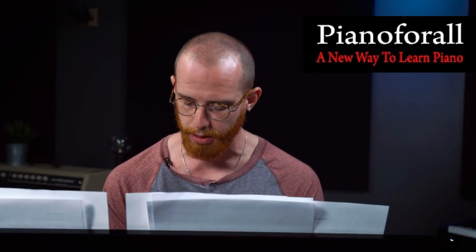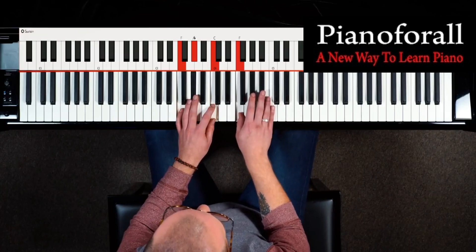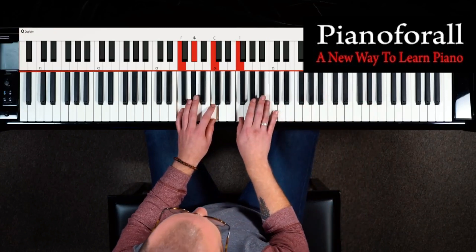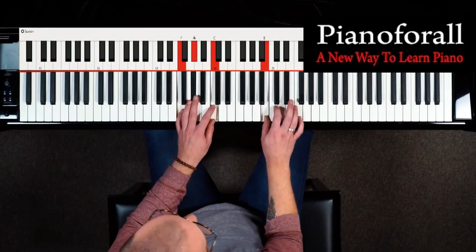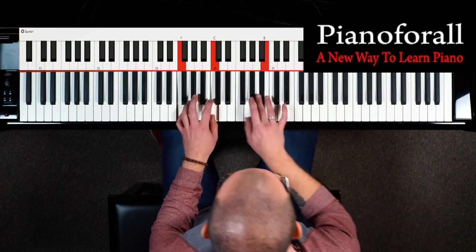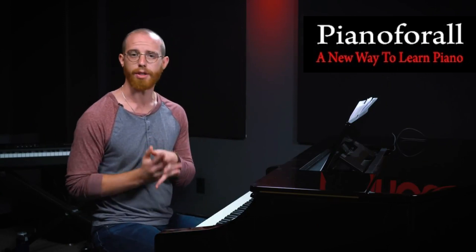The F blues scale is really cool because it actually only has three fingers that you need to play — one, two, three — and then you cross your thumb over. My notes are F, A flat, B flat, then I cross my thumb over to land on B, C, E flat, cross thumb over again, and you can just keep on doing that. It's really musical and really easy to apply to a song when you're ready to do that.